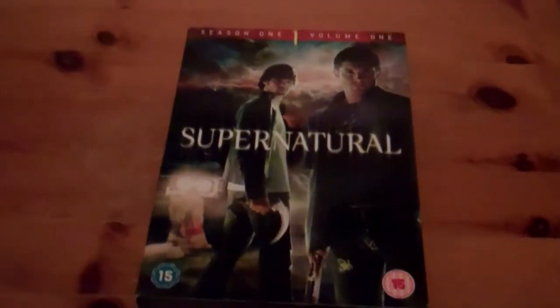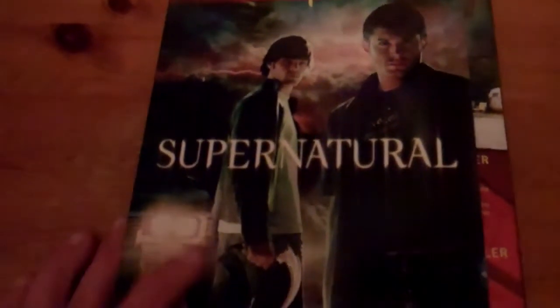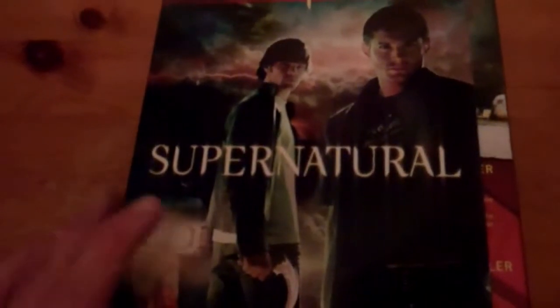Here's a look at my Season 1, Part 1 of Supernatural. At the top there it says Season 1, Volume 1. On that side you see the slim cases. There's the back. This one and Part 2 don't have any special features, but it's still a really good season. I caught this one on ITV2 back when it was on television and knew it was a DVD collection I had to build up because it's such a good show. So that's the first part of Supernatural Season 1.